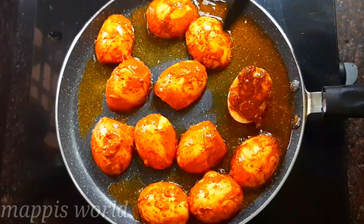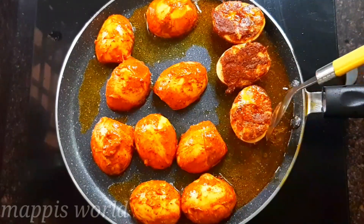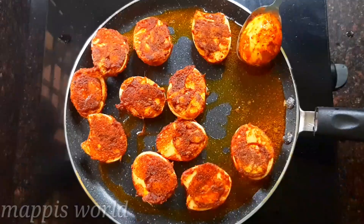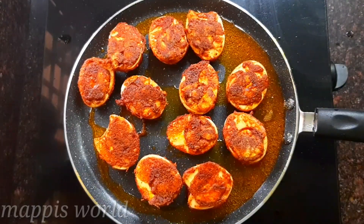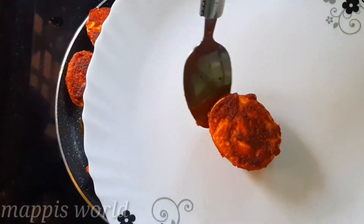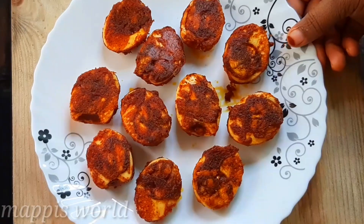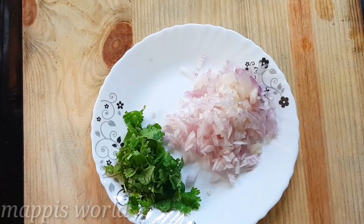We will cook it for a minute on low flame. We will fry it, stirring for a minute. I will mix it in a little bit — this is also a mix for the egg masala fry.